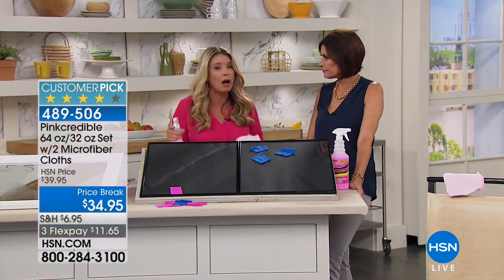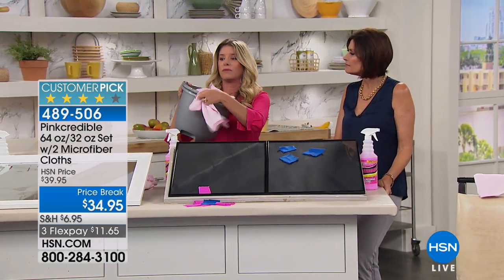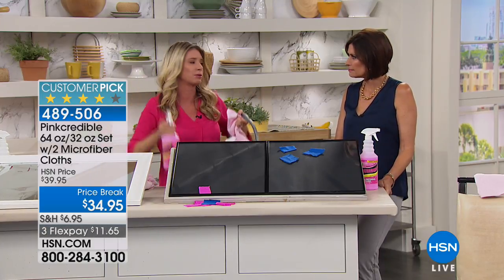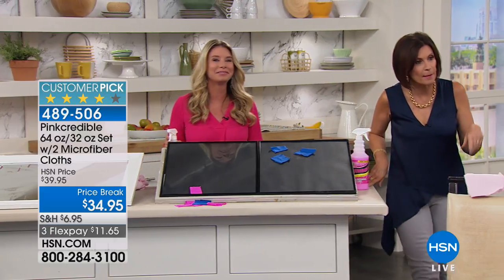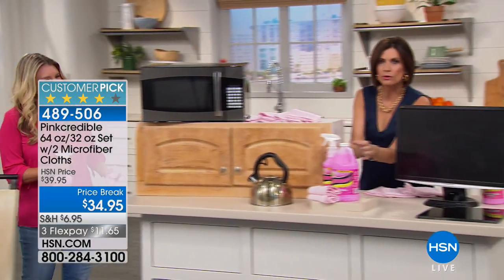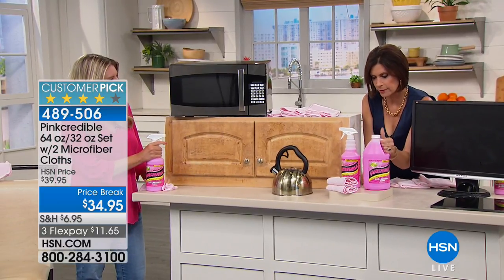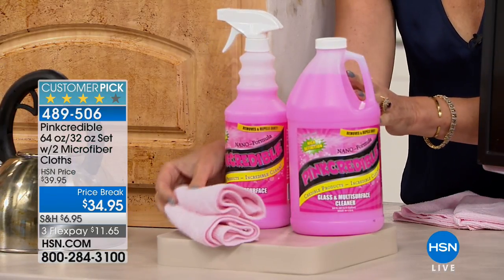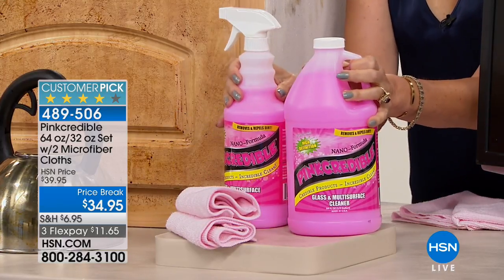You can replace all those different cleaners you've lugged from room to room — all replaced with this one bottle. But we're not going to give you one bottle, we're giving you two. That's 64 ounces — I can barely lift it — plus another 32-ounce bottle with a sprayer. We're including two microfiber cloths. $34.95, three flex payments. When you get it home and try it, you'll find it's a cleaner that works for you on so many different levels and on virtually any surface.